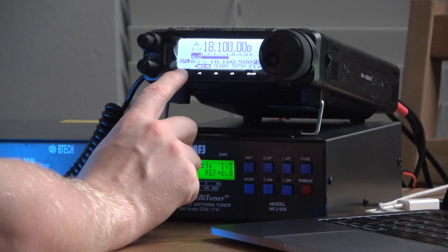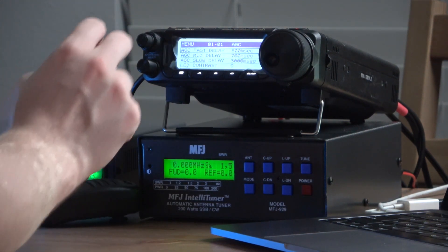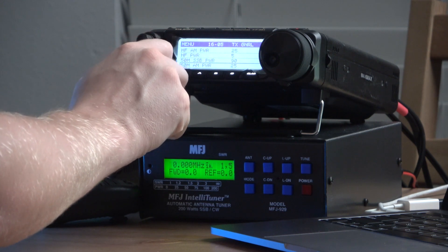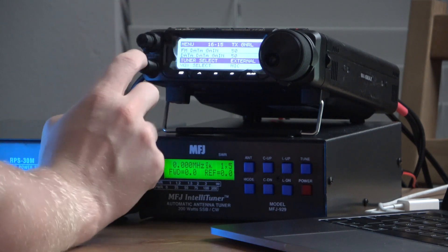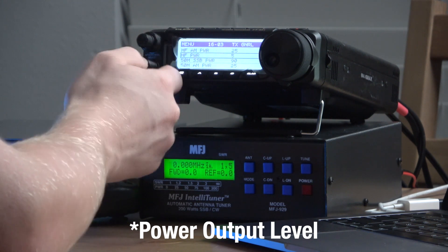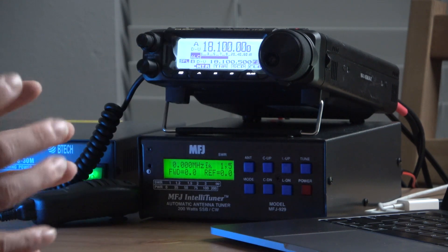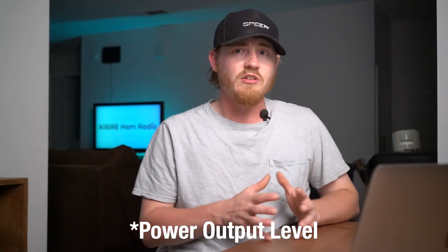Now we're going to jump into some settings on the FT-891. To access the antenna tuner settings, you're going to long press the function button. The only menu item I found that I needed to change is item 1615 — the antenna tuner select. Short press the select button and switch it over to external. There's also one more setting to change, which is your gain. I'm going to set the HF power gain down to five watts.